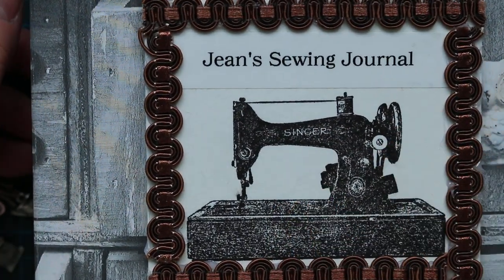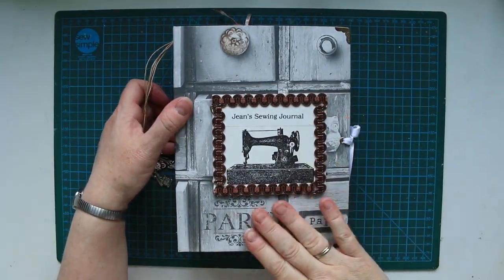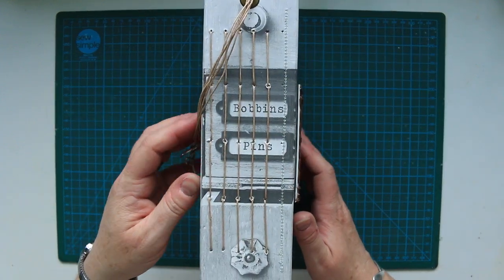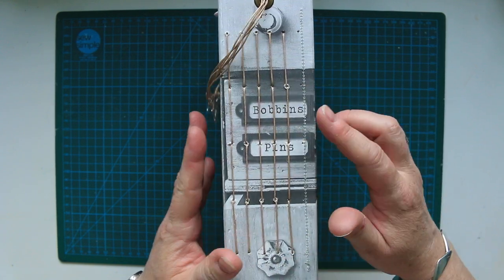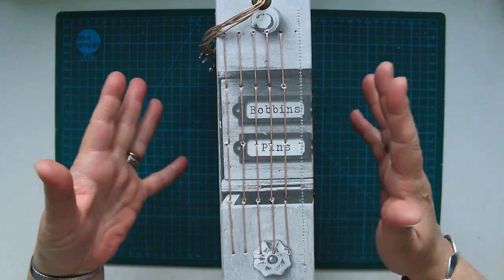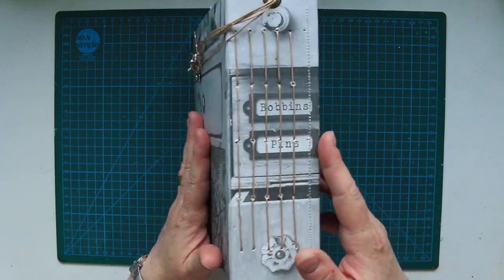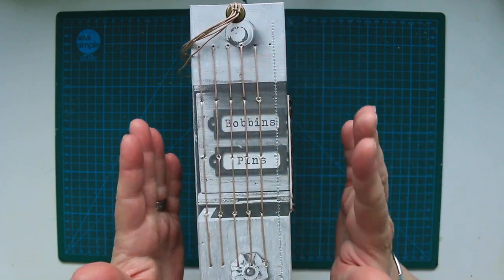I didn't cover the spine this time because I actually saw this paper in Bunnings wallpaper and I swiped it because I knew I was doing a sewing journal and it had bobbins and pins on it. I only took a little piece and the way I had to cut it, that bit ended up on the spine instead of on the front or the back where it would have been seen. So the only way you're going to see that now is if I keep the spine uncovered, which I'm going to do.